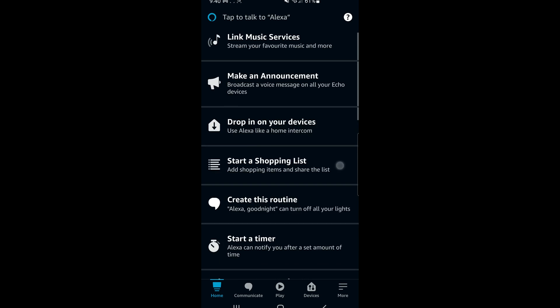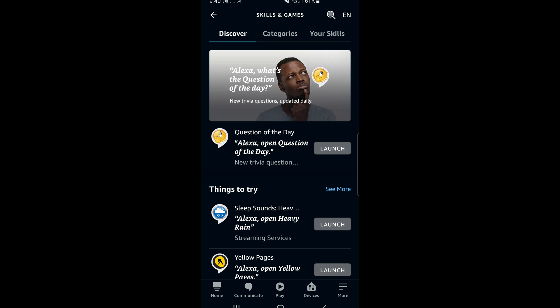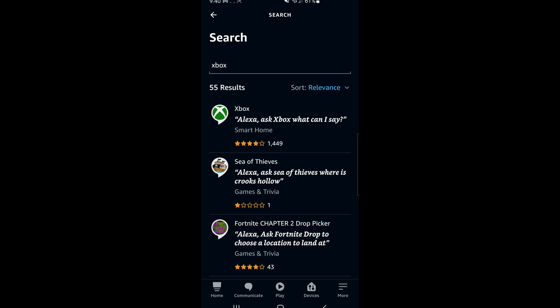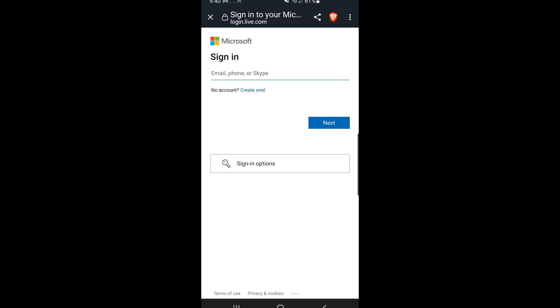What that basically means is that the smart assistant will automatically detect compatible devices on your home network, and you might see the Xbox skill listed on the main screen. If not, at the bottom right tap 'More Skills and Games.' From here, search for the Xbox skill — there's a magnifying glass at the top right — and there you have the top result, which is the Xbox skill. Tap 'Enable to Use.'